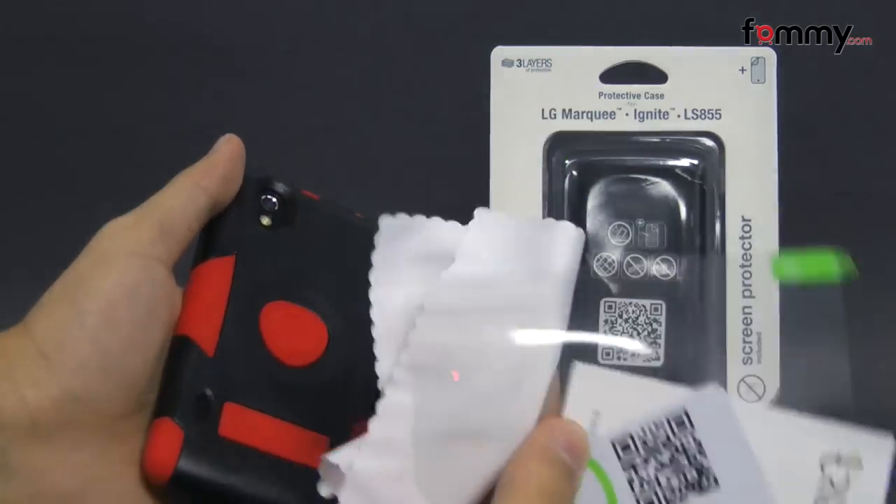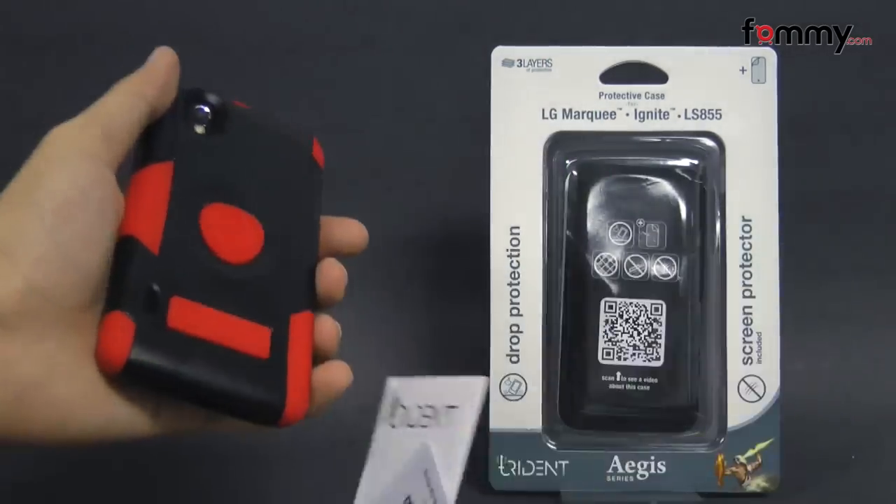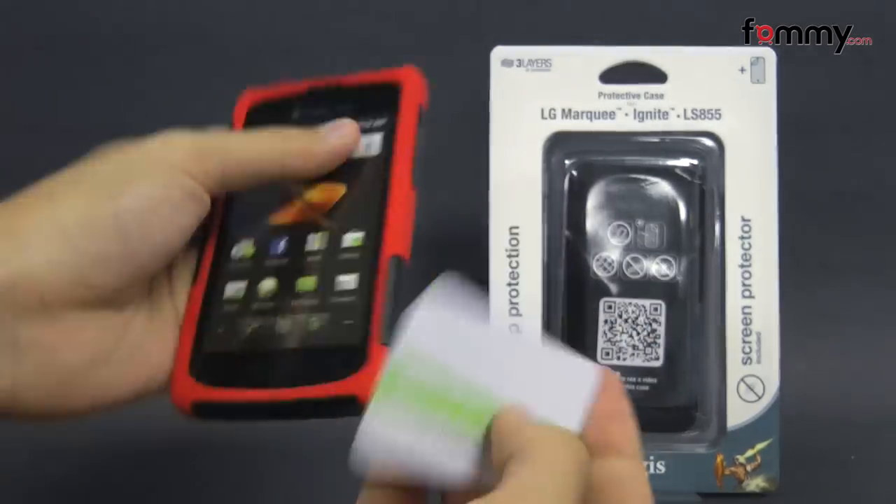It also includes a screen protector, a cleaning cloth, and an application card to apply it to your screen.